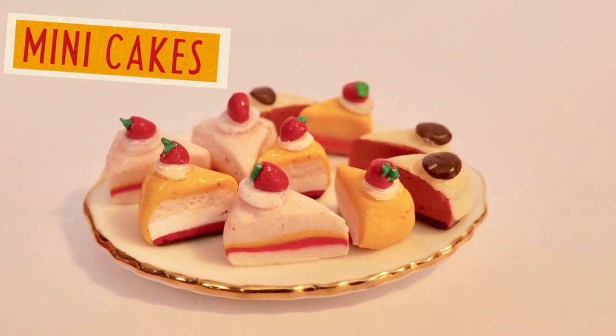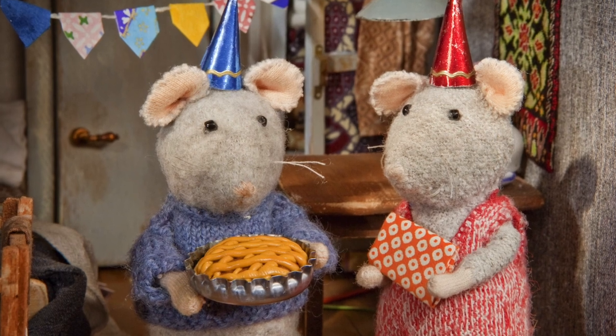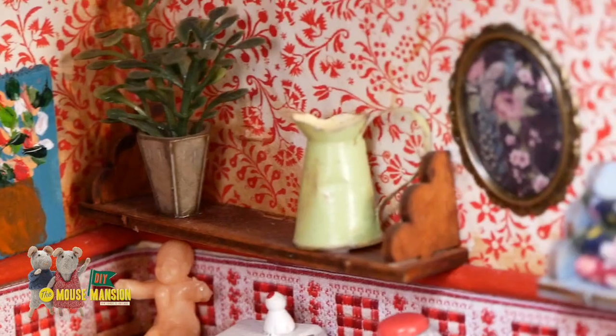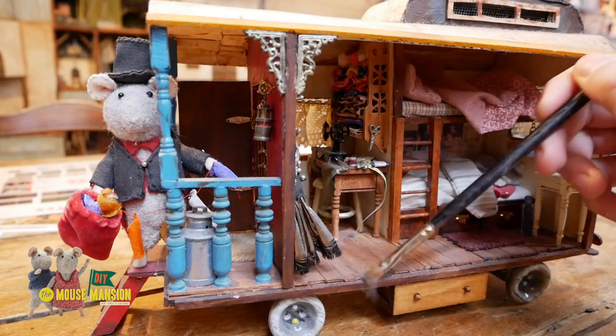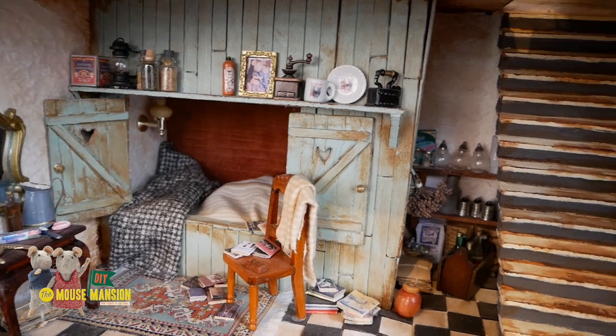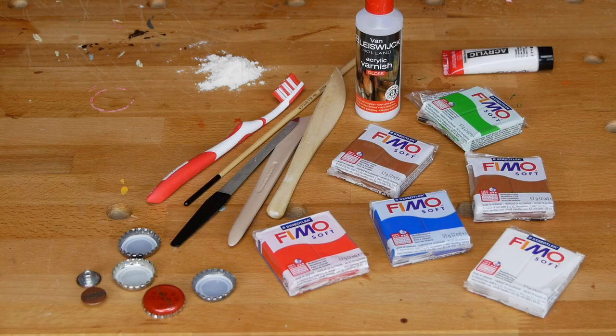Hi everybody, welcome back to my channel. Today we are making these miniature cakes. Alright, let's start.